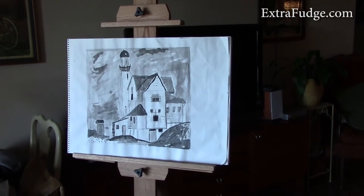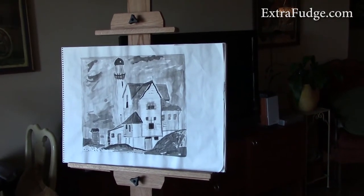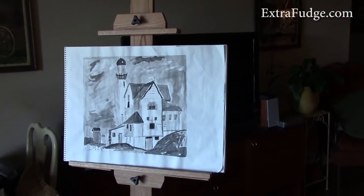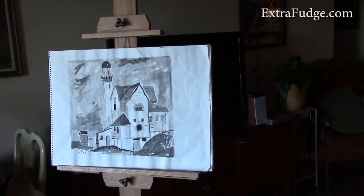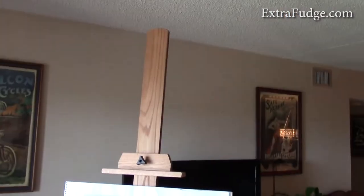Hi everybody, today I have something a little different — I have an easel for painting. This is by American Easel LLC. This one stands out; it's pretty tall, standing at 82 inches.